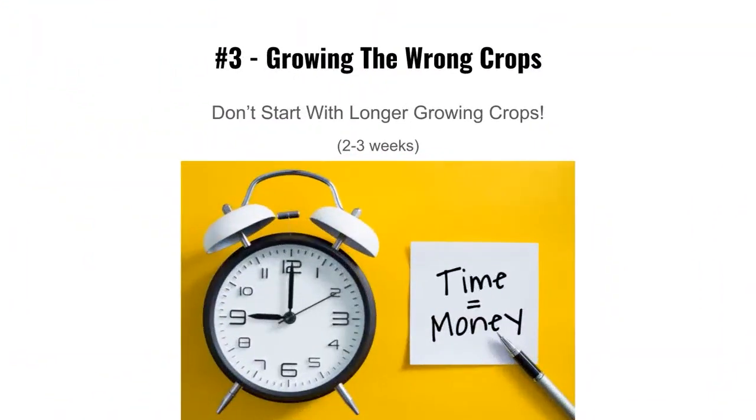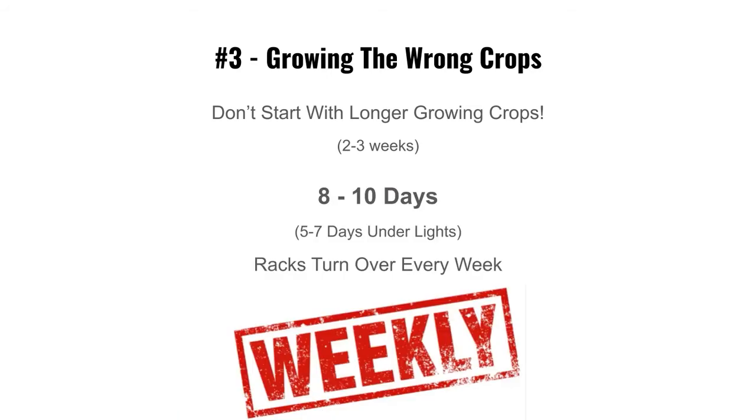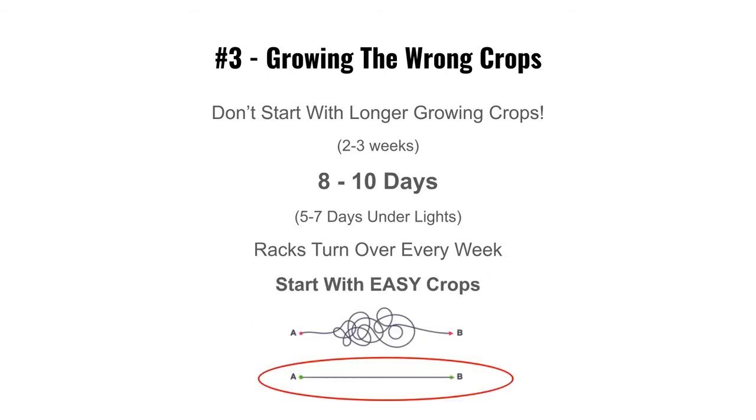You want a quick turnaround: five to seven days under lights, eight to ten days total. Turn that rack over every week to get your money built up. Once you're six to eight months in and selling consistently, then start doing the longer specialty crops for restaurants. Starting with easy grows builds your self-confidence, and self-confidence helps you grow your business faster.